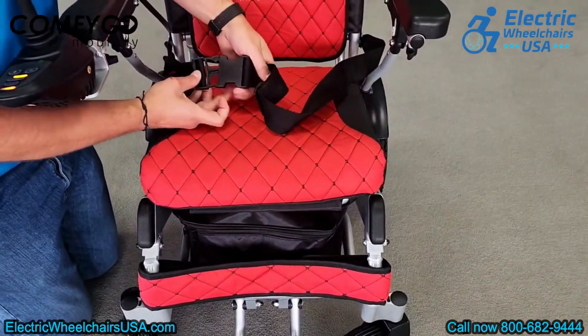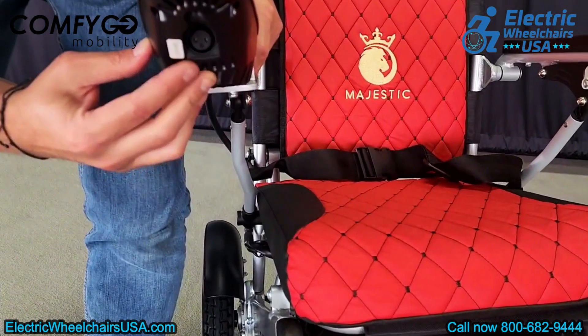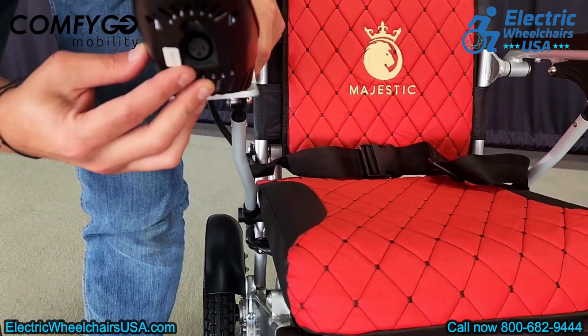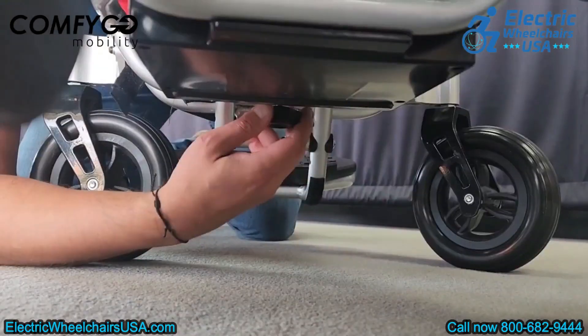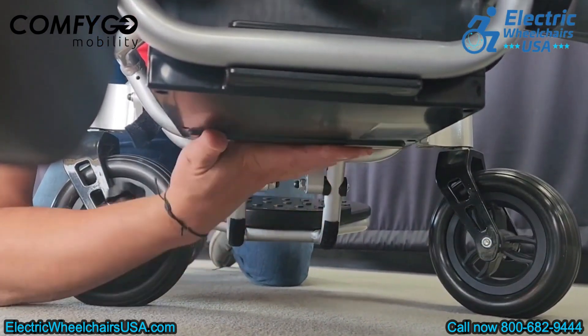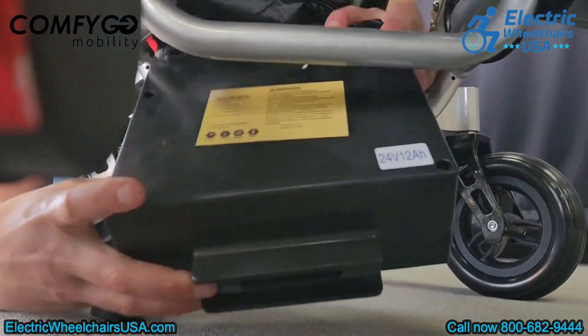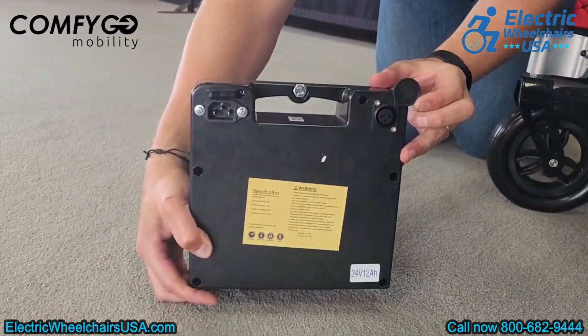It also comes equipped with a standard seat belt. You can charge the IQ8000 in two ways: directly through the charging port on the joystick, or by removing the battery pack and charging it separately. To remove the battery, simply unscrew the knob. Once removed, you'll find the charging port on the battery itself, allowing you to charge it indoors without bringing in the entire chair.